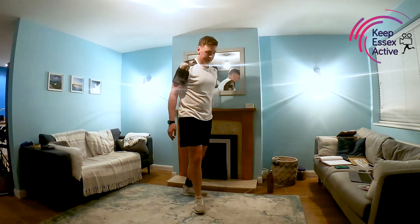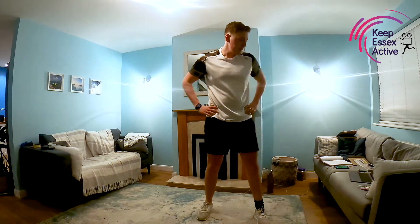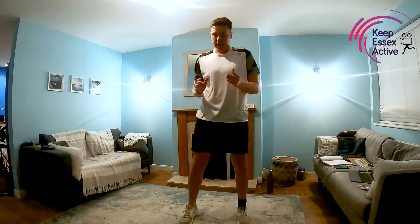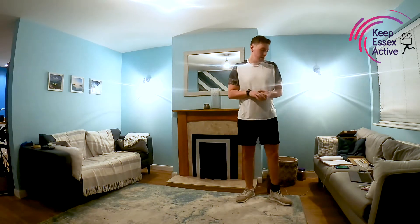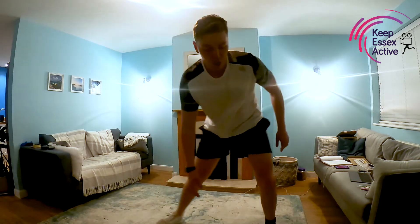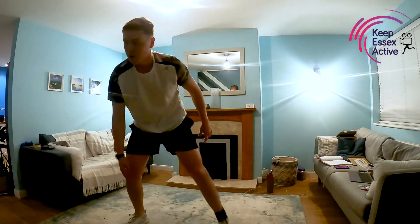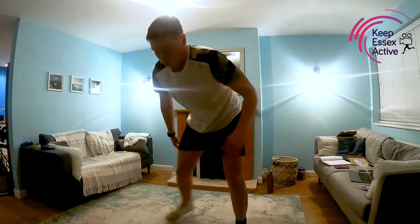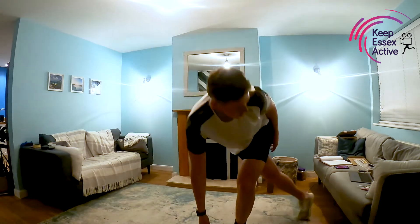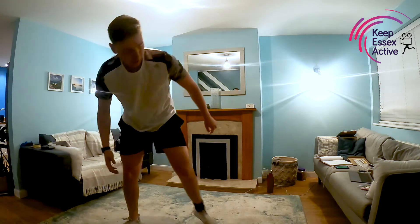Next up we've got our speed skaters. Like we did before — step into one side touching the ground, step into the other side touching the ground, allowing that leg to come behind as you lean over to touch the floor. If you need water, take some on board. Off we go — speed skaters, nice steady pace, whatever's going to work best. Nice slow steps. You should feel this especially in your glutes. And rest.